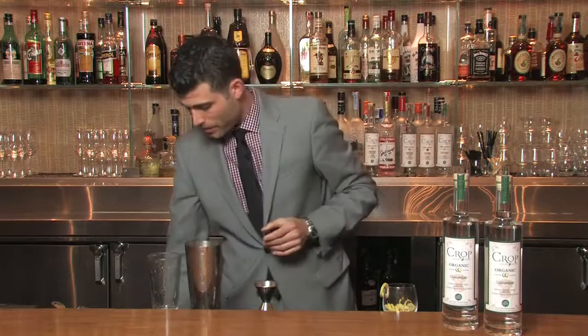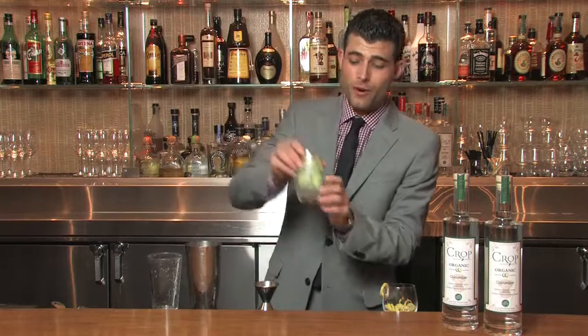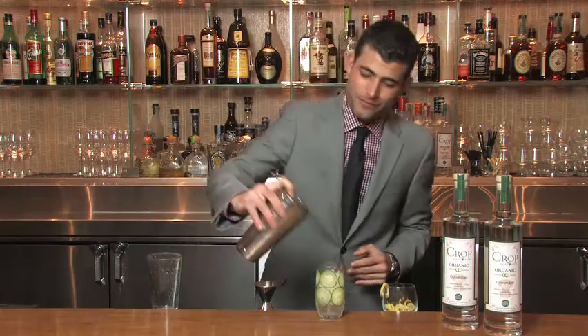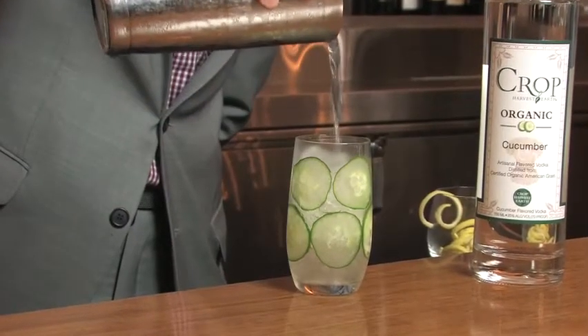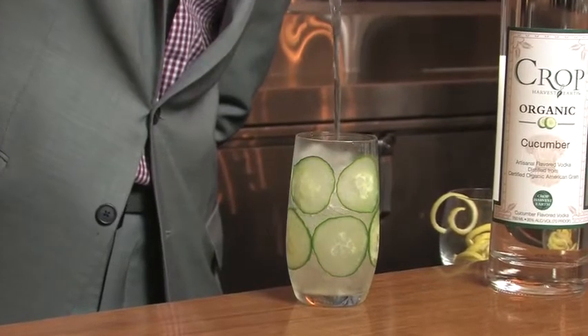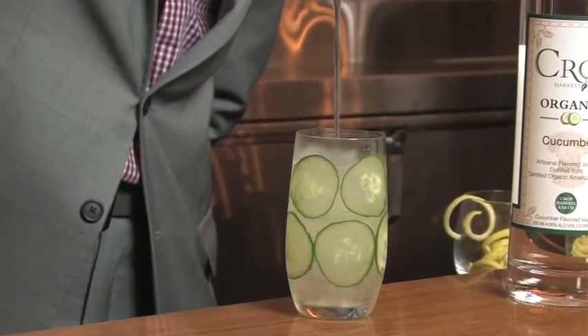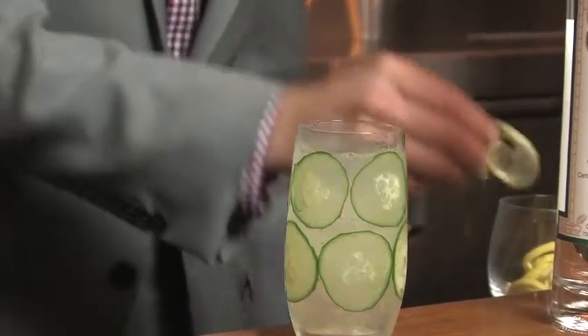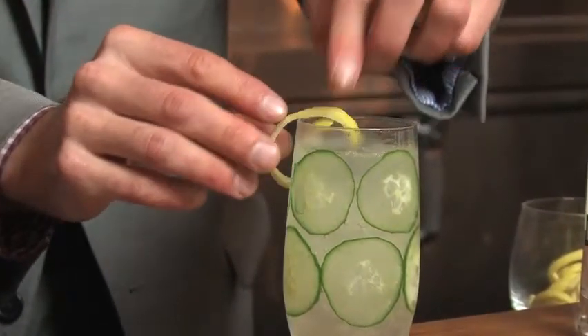Once your drink has been mixed properly, you take your glass that you prepared before and strain the drink over fresh ice. You add a twist for garnish, and then you're ready to have a Spa Limonata. Take care.